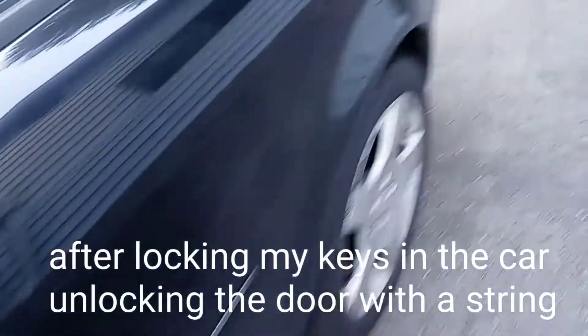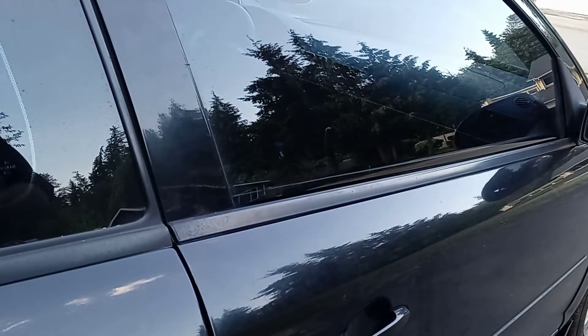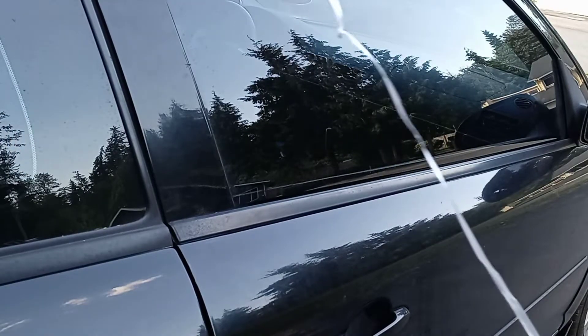Alright, I just locked the keys in my car. I'm going to show you how to open it up. The keys are right there. It's basically the easiest way to open a car with a piece of string.